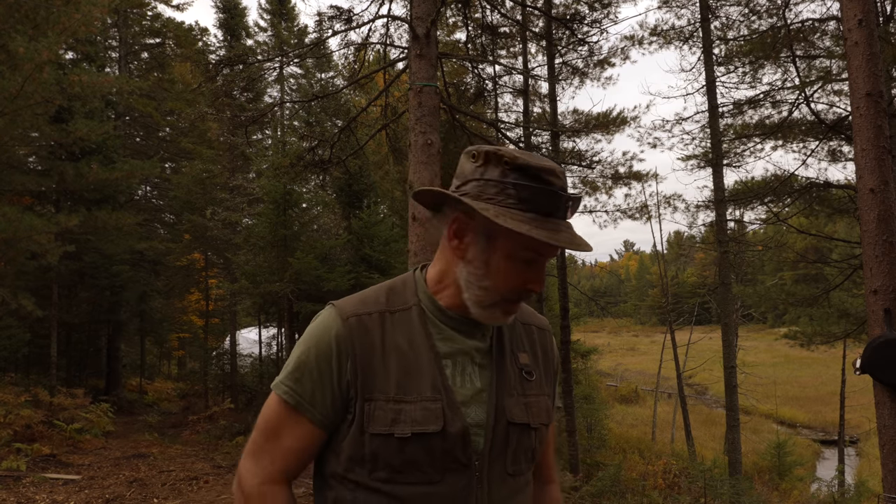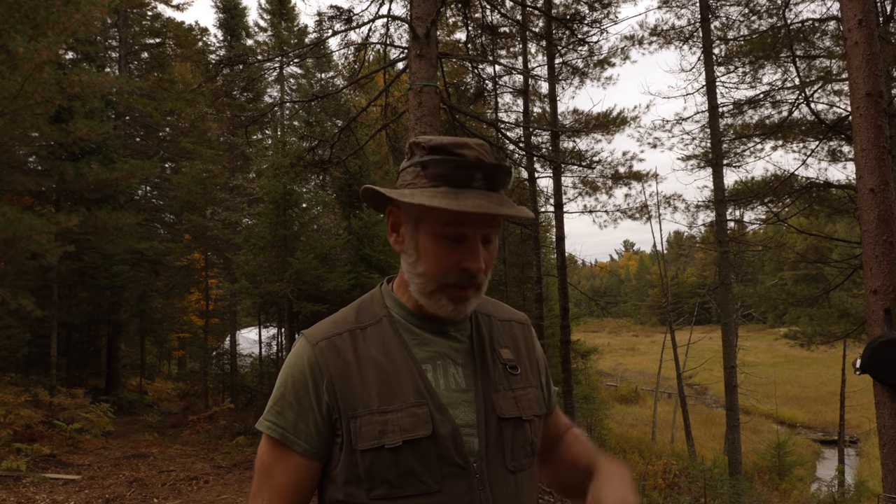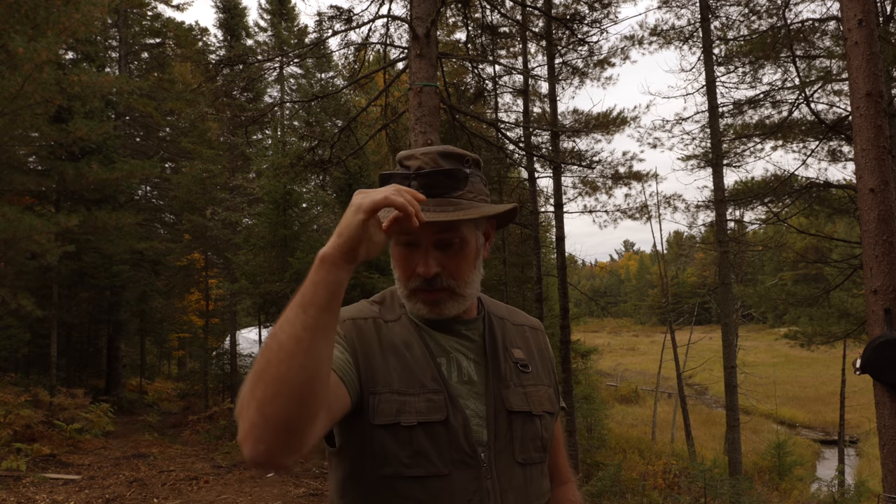Hey everybody, welcome back to the cabin. It's funny — one of the things about videotaping everything you do and talking on camera is that when you edit it, you get to look back and see all the things you said right and wrong. One of the things I noticed yesterday when I edited the video is that I didn't really expand on the idea of the alienation of labor. I know I've talked about it several times over the years — there's a disconnect between the work we do at a traditional job, where we go to a workplace and do one function, and the result of that function.